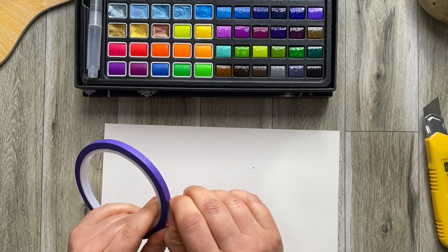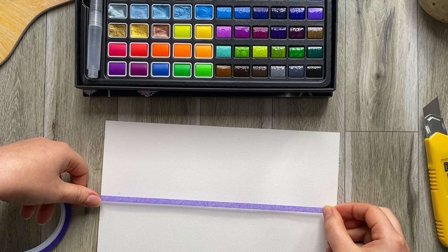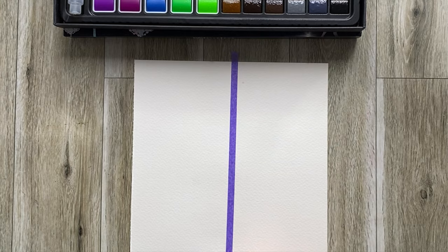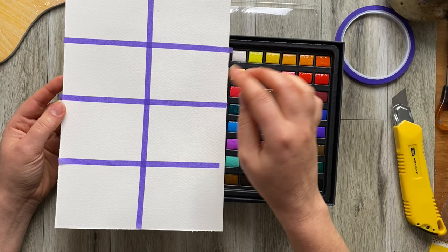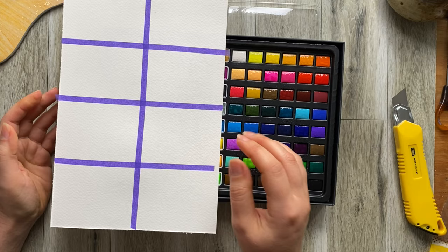Oh my gosh it's so thin, so lovely, and it is quite sticky. I'm going to divide this paper in fours just to make it a little bit easier to orientate. So far I absolutely love the tape — it does feel like a very soft tack but it's sticky enough to stick quite well from the first go. I have a really good feeling about this. Big shout out to that shop — they don't even know I'm filming this.